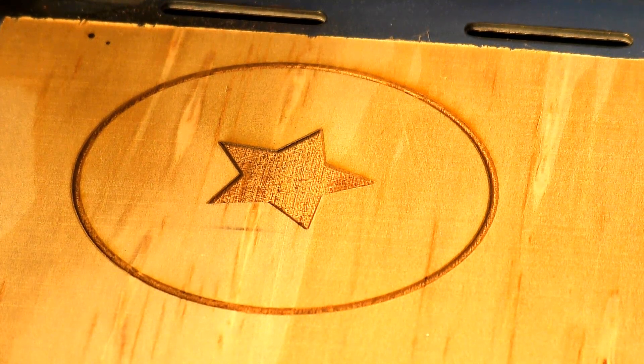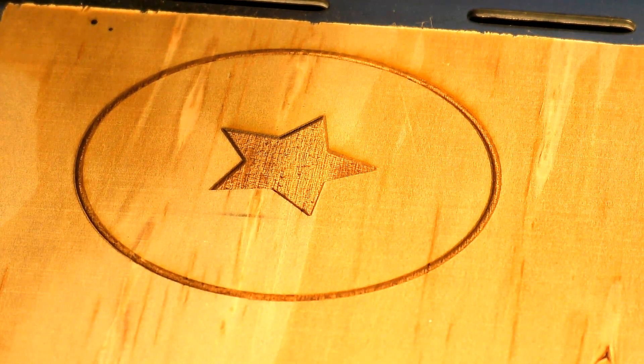I don't mind telling you, I am quite impressed with that. So let's see how the vector engraving goes.